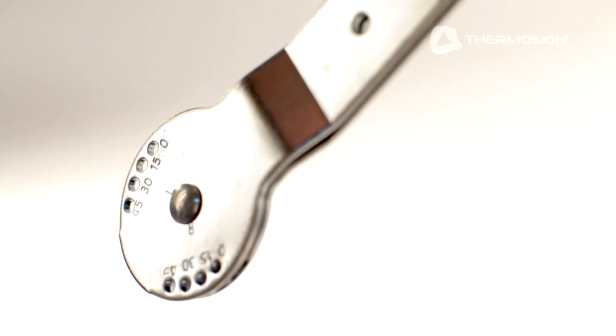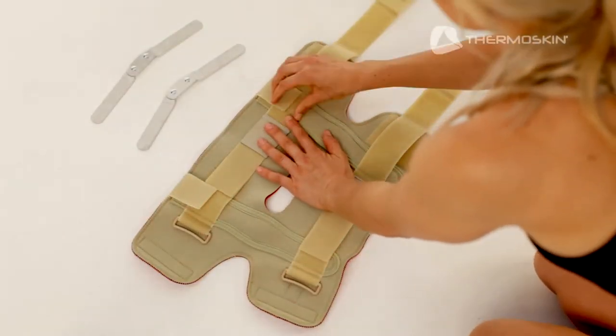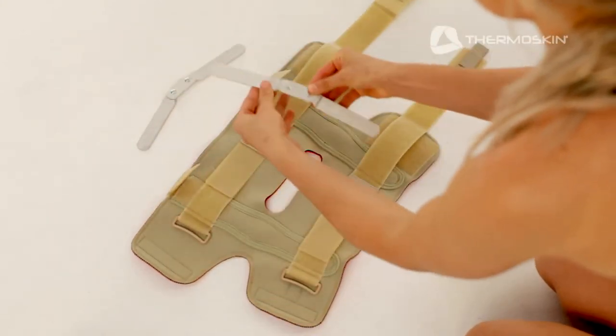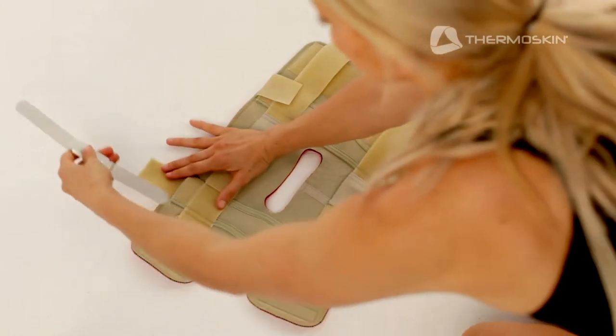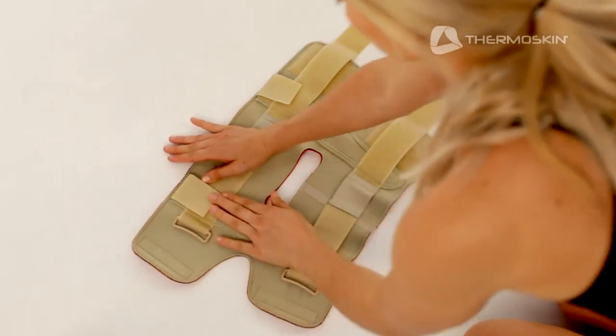The precise 15-degree range of motion adjustment options help maintain a selective range of flexion and extension. To fit the knee brace open wrap, undo all the fastener straps. Insert the hinges you have chosen — for this video we will use the dual pivot hinge — into the side pockets on the right and left of the brace, securing the short fastener straps at the top to keep them in place.